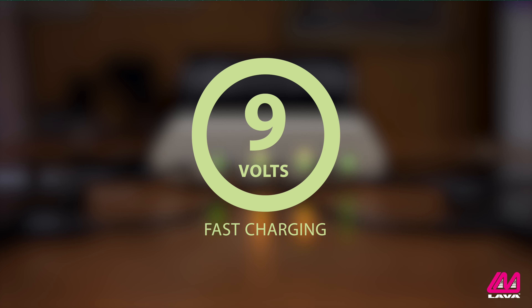If the mobile devices are capable of fast charging, the adapter will provide 9 volts. If they don't support fast charging, they will be charged with the standard 5 volts.